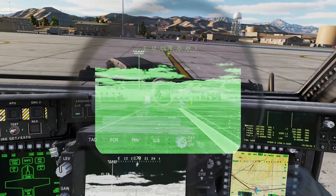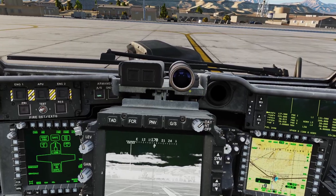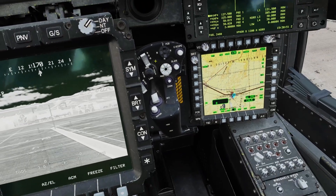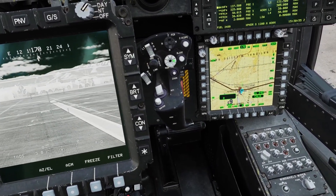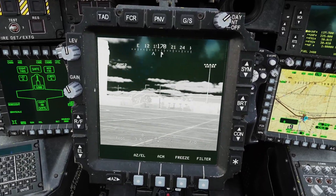When you do that you're going to get TADS video display on your IHADSS. If you click the letter I on your keyboard, after a couple seconds your IHADSS will go away so now you can just look at the TADS display. You can use the manual track switch we bound earlier to move the TADS around. You don't need to bind it — you can just click with the mouse — but it's easier if you have it bound. This is basically how you control the camera: you can look up, down, left, and right.